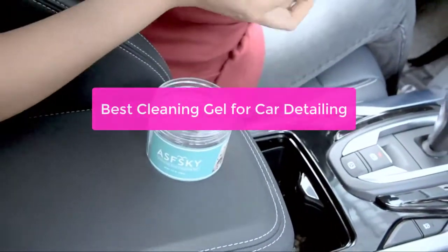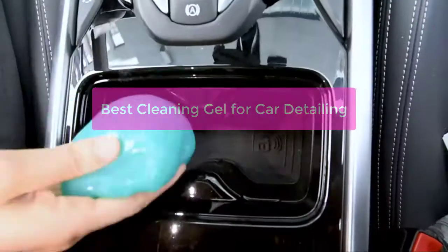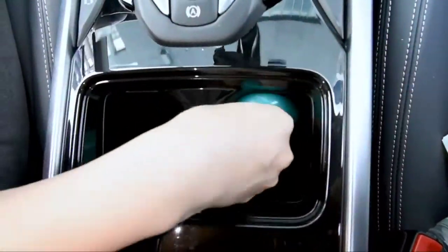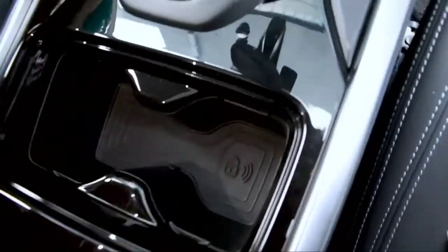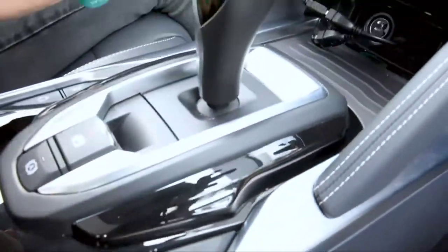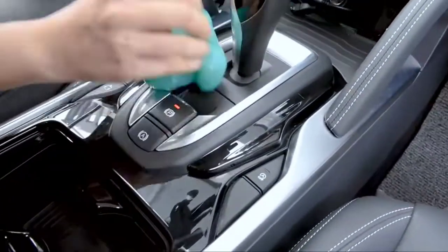Looking for the best cleaning gel for car detailing? Look no further! In this video, we'll recommend 5 of the best car detailing gels on the market. Based on their performance and ease of use, we'll also give you tips on how to use each one, so you can get the most out of your detailing experience. Are you ready to get shopping?